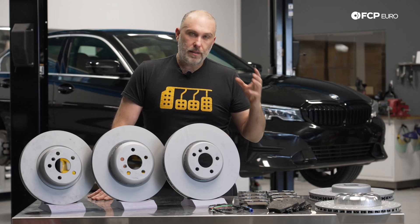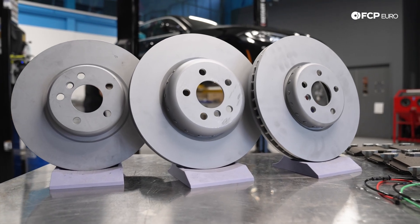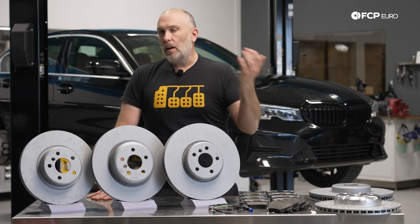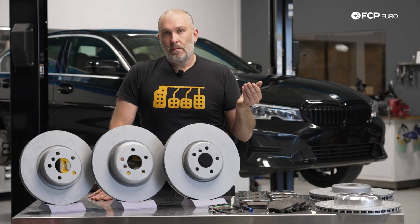There's a whole bunch of different sizes by diameter, thicknesses, surface features, no surface features. It starts to get incredibly nuanced, particularly as you start to move around from model to model, because certain brakes are standard, others are optional, some are dealer installed. It gets kind of crazy.